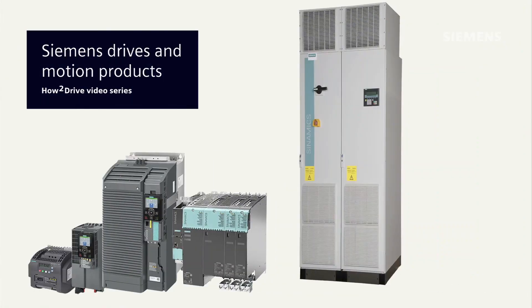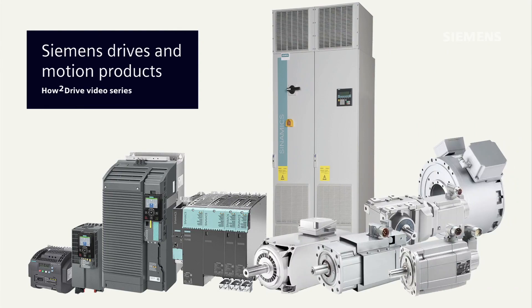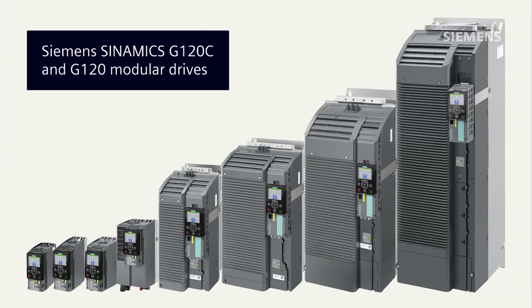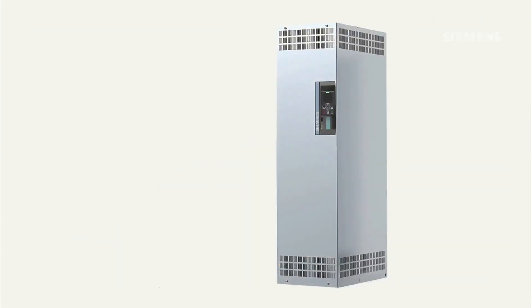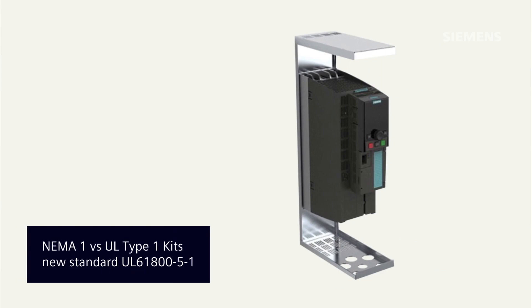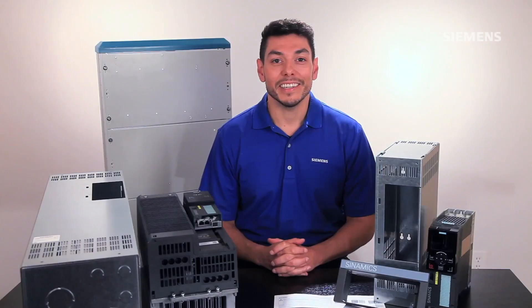Hi, I'm Sandy Hirschlein welcoming you to another Siemens How to Drive video, with the goal of helping you better understand and work with Siemens variable frequency drives and related motion control products. In this episode, product marketing manager Raphael Larcher is going to show you how to install SINAMIX G120C and G120 modular drives outside control cabinets using Siemens UL Type 1 wall mount kits. Pay close attention to what he says about the main differences between NEMA 1 versus UL Type 1 kits that have been certified according to the new standard UL 61800-5-1.